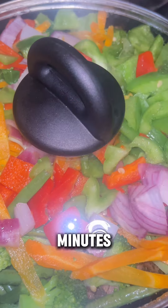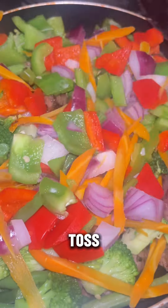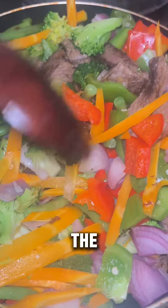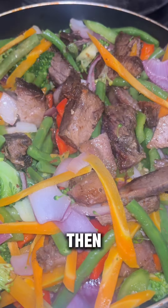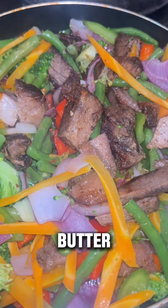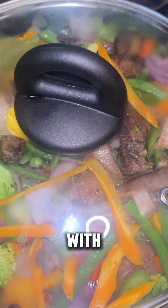Then I put on the lid and let the vegetables steam for a few minutes. After steaming, I gave it a toss — mixing the meat with the vegetables. Then I added a spoon of butter. You know the vegetables taste better with butter, right?